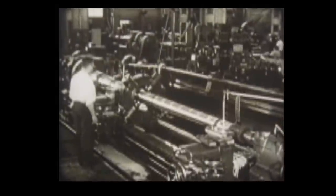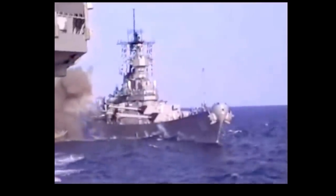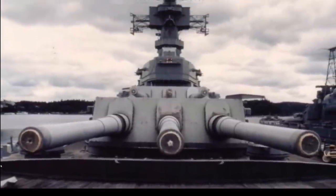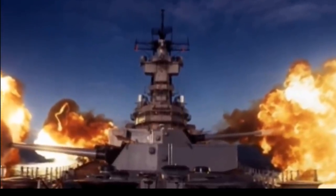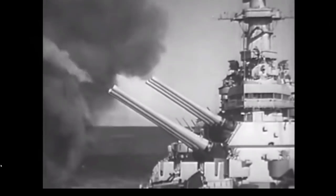These are 16-inch 50-caliber Mark 7 guns. Originally they were supposed to have Mark 2 guns already in production for one of the USS Carolinas, but those guns were actually bigger and there was a design issue — they weren't going to fit — so they had to redesign the breach, thus we have the Mark 7. These guns ended up being 66 feet long — that's 20 meters — and each individual gun weighed around 239,000 pounds, or 108,000 kilograms. They fired projectiles weighing anywhere from 1,900 to 2,700 pounds at a muzzle velocity of 2,690 feet per second, about 820 meters per second. Max range is 24 miles or 39 kilometers.